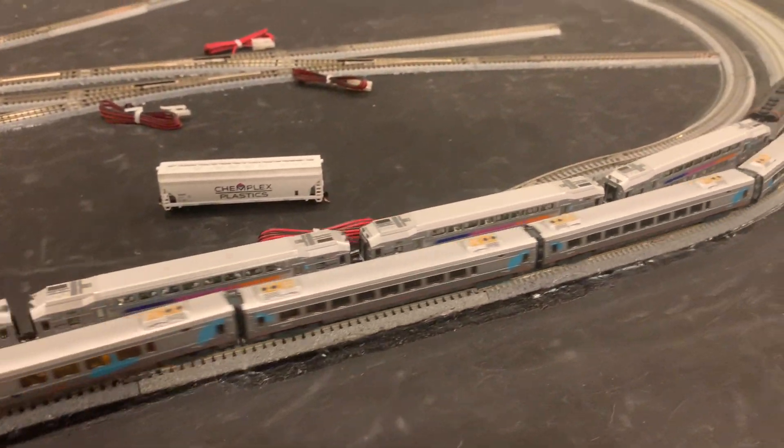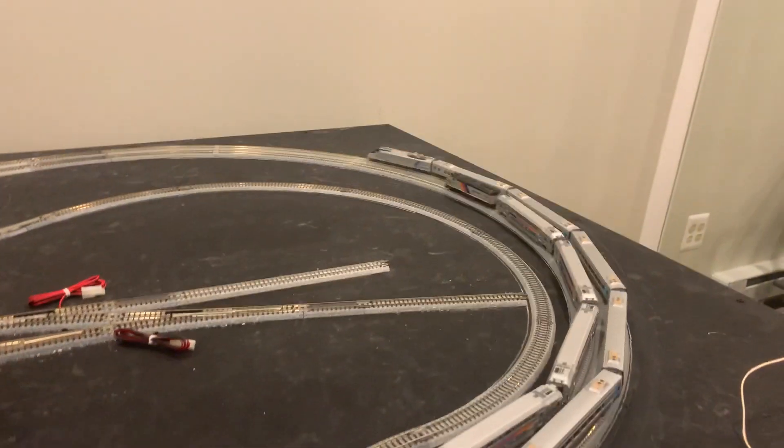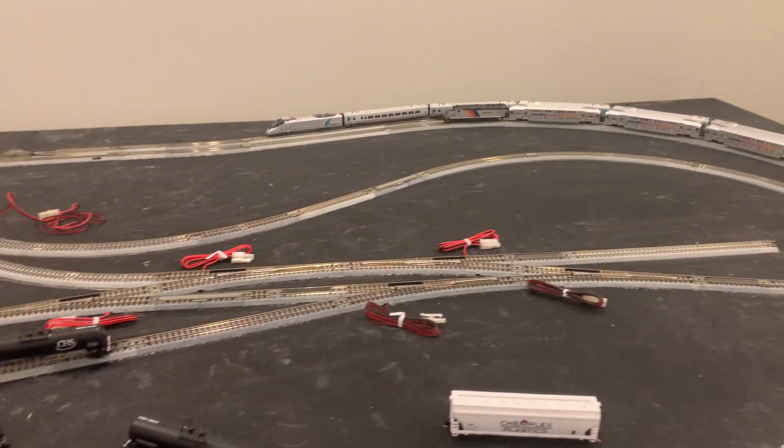You can see it matches the speed of the New Jersey Transit around the curves, but then on the straightaways it just rockets forward.